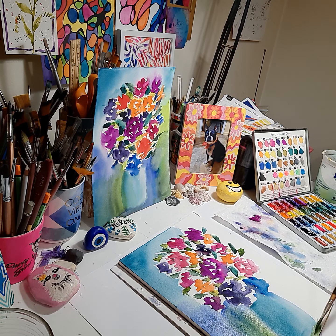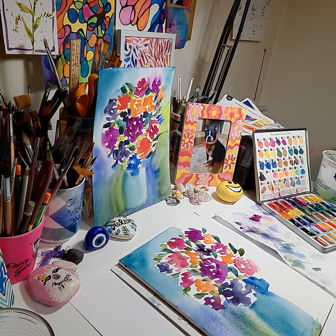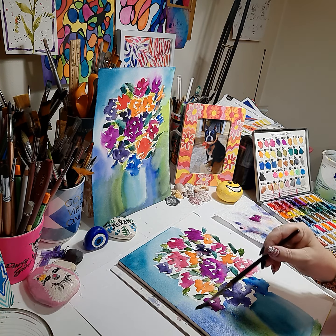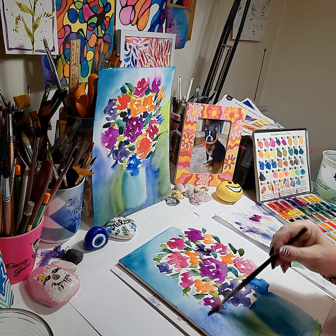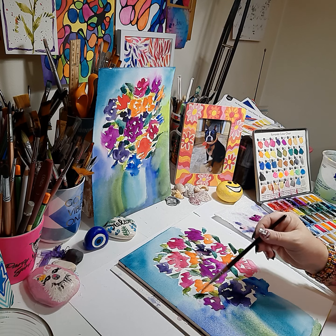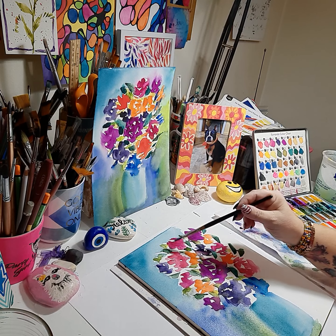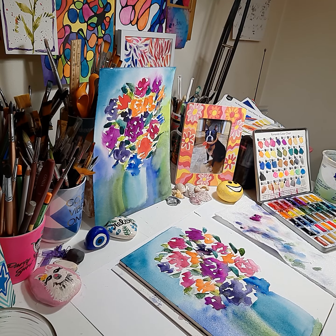Go underneath your vase with the same color. Clean your brush, then bring this color into the bouquet a little. At this point your colors might bleed into the background a little, but it will give a nice interesting look.